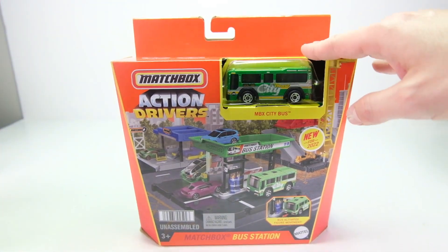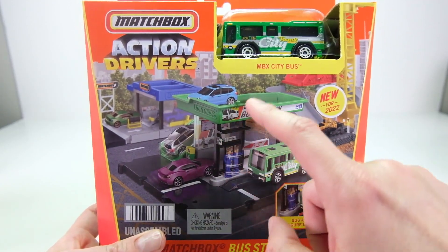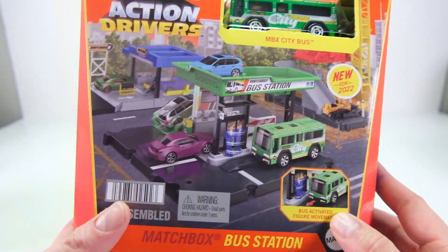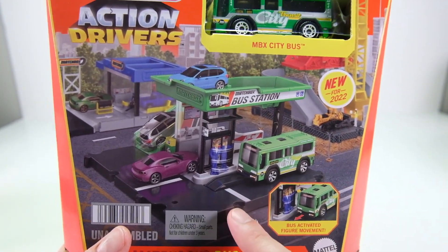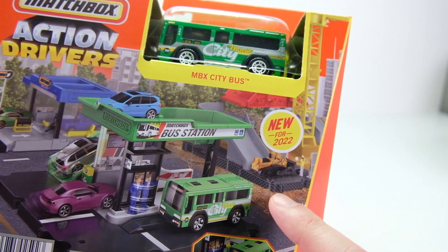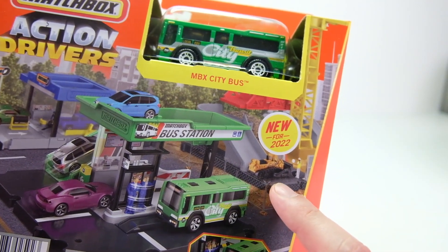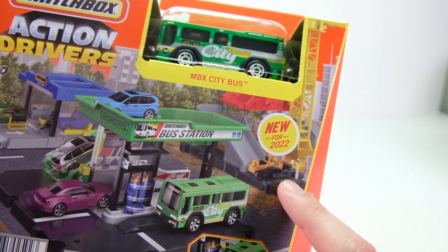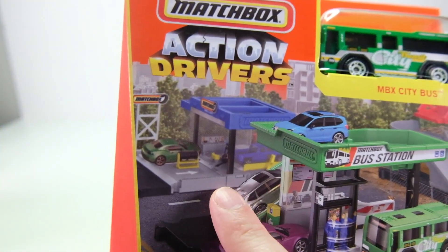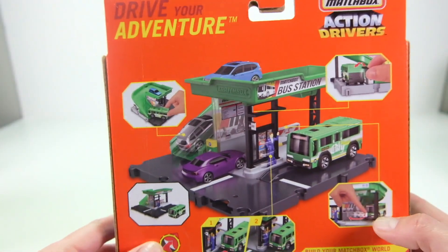So hold off on paying eBay prices — they're going to be flooding the market. This set comes with a little play base, the bus station, and the city transit bus right here in a nice green, yellow, and white livery. It connects to all the other play sets. There's also a little construction crane I got at Target that should arrive this week, and I'll do a video on that.